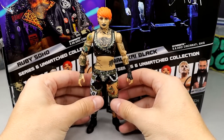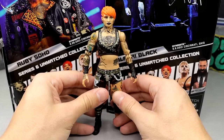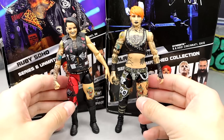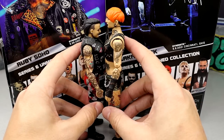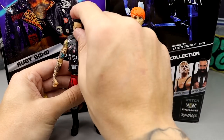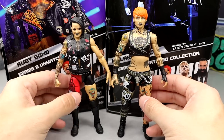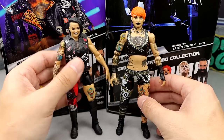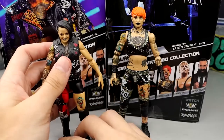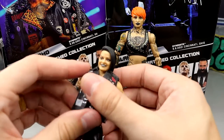I still think this is probably the best iteration of Ruby Soho or Ruby Riot we've ever seen. For comparisons, this Ruby Soho towers over the previous Ruby Riot figure, which makes that old figure look kind of wonky. The new one is just so much better. I'm going to put the old Ruby Riot vest onto the new figure — at least for the thumbnail.